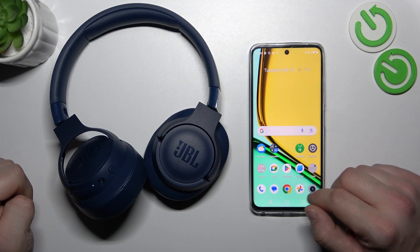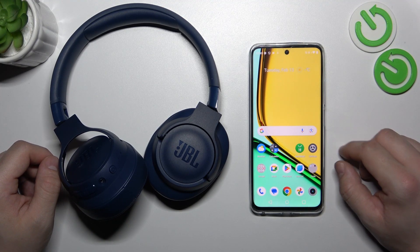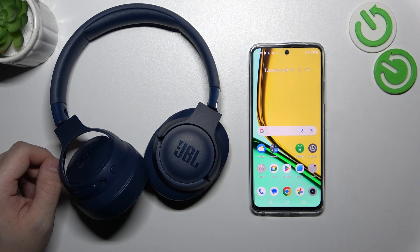Hello, in front of me I've got JBL TUNE 720. In this video I'll show you how to check the battery level of your headphones.